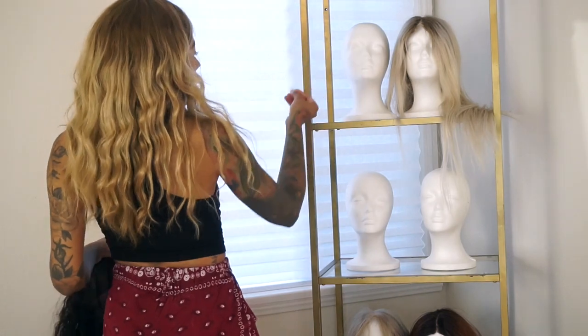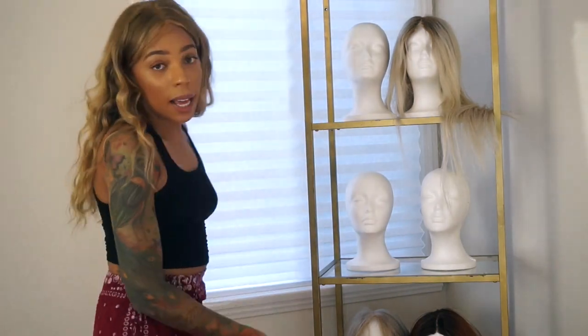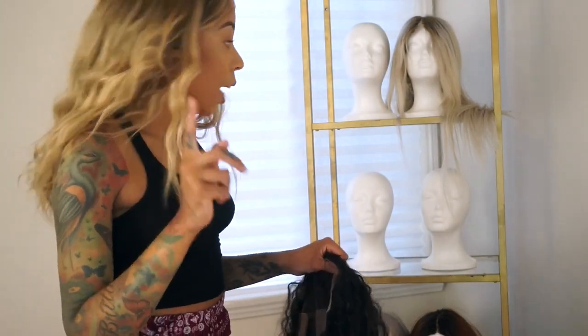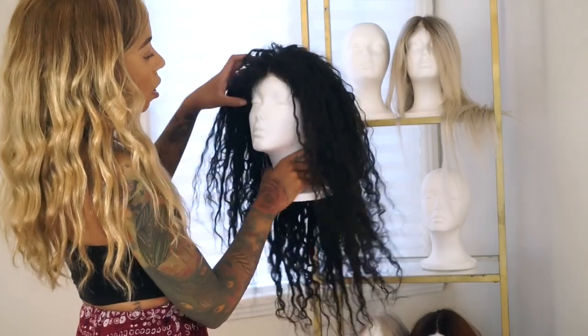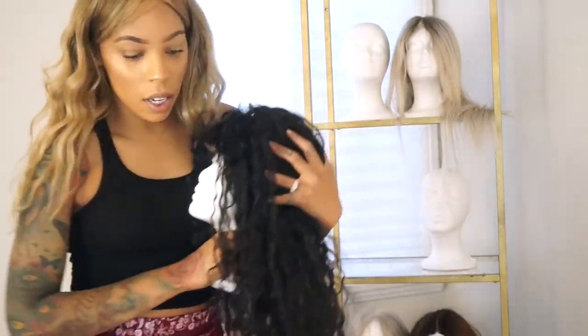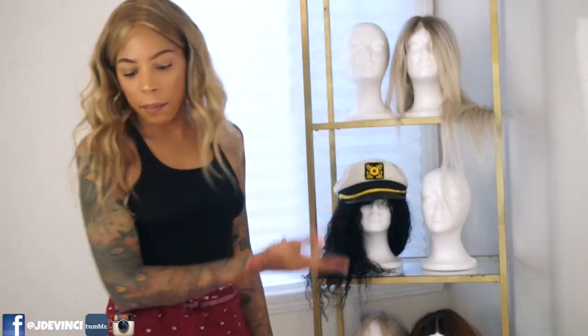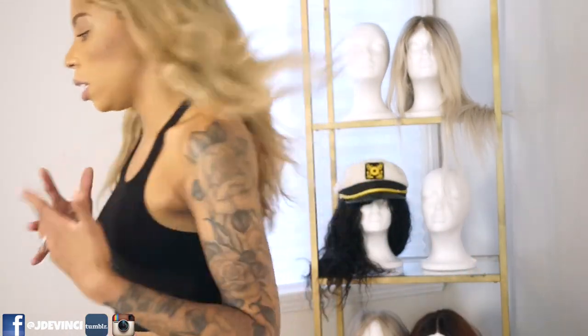I might have to throw on another wig so y'all can see the vibe. Yeah, I think we might even twirl some lights — that might be a vibe. I think on this wall right here we're going to put up the tapestry. I'm really now putting the beauty room together. Put this wig on her — you can't tell me she's not a vibe. She's a bad one. Now she needs somebody who's going to make her look good.